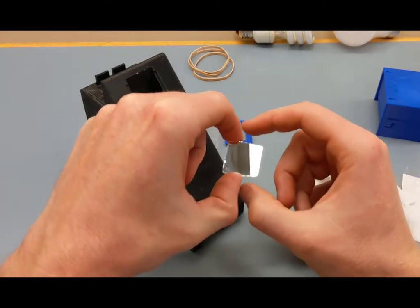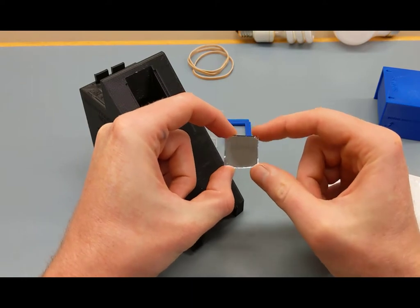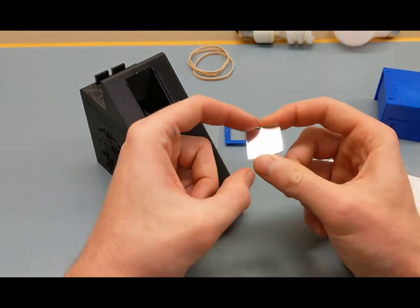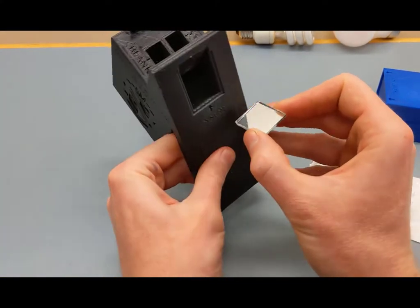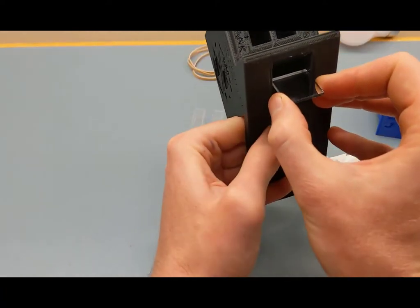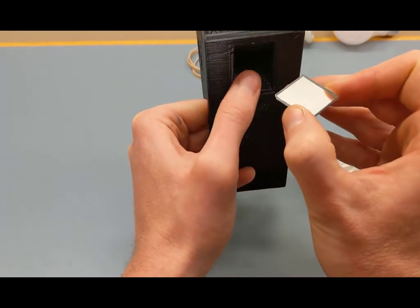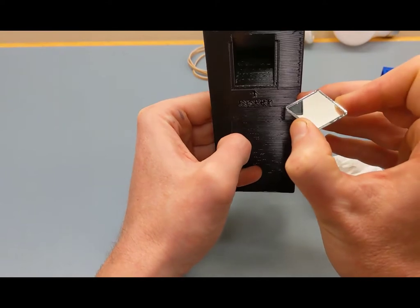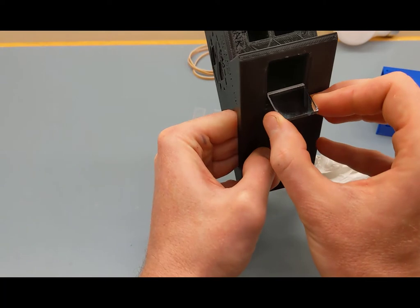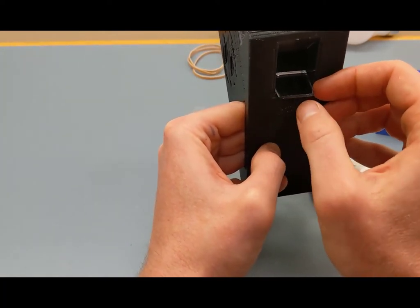Grab the spectrometer base again and rotate the mirror — it only fits one way. There's a thin dimension and a thick dimension; orient the thin dimension to slip in correctly. These were pre-cut before being sent to you. Hold the base so the 45-degree platform is essentially flat so the mirror doesn't slide down.